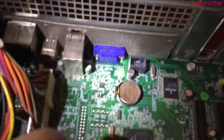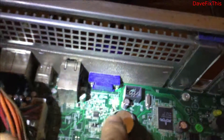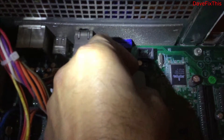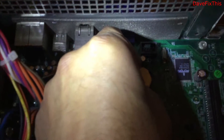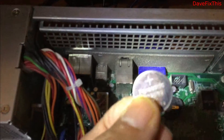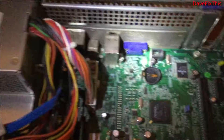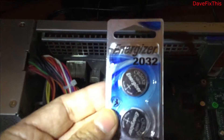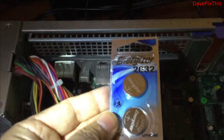There should be a clip here and you just press the clip like that. You just press it and the battery pops out and I can remove the battery. I bought the same exact battery — a 2032 Energizer from Best Buy — so I opened it already.